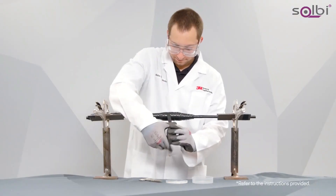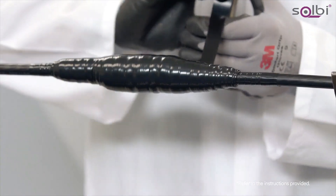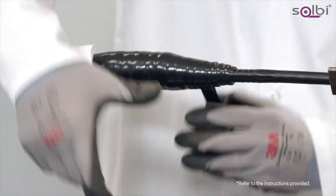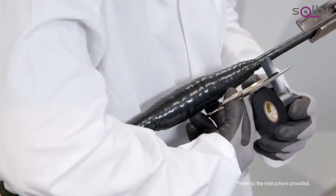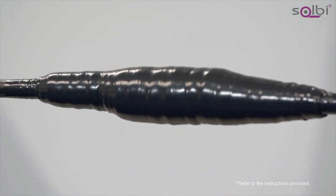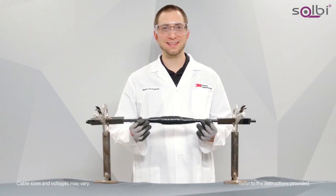The last inch of Scotch Professional Grade Vinyl Electrical Tape Super 88 should be wrapped in a more relaxed manner under no tension. You also want to make sure you cut from the roll when done — do not tear. This will reduce the chance of flagging. And that's how you apply Scotch Professional Grade Vinyl Electrical Tape Super 88.